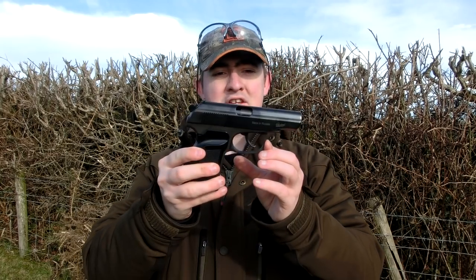Hey guys, James here again from Replica Reviews. Today we're going to be doing something a little bit different. This is a video that's been requested by a viewer who wanted to see what happens when we use the Excite Low Ricochet BBs in Bikar Makarovs. So I've delved into my collection and brought out this one here.